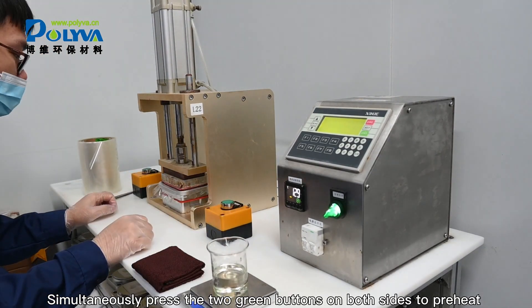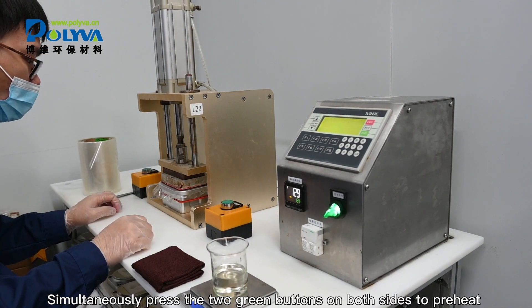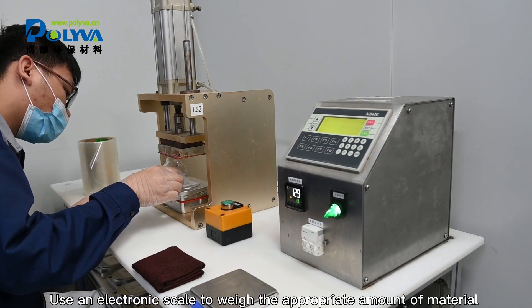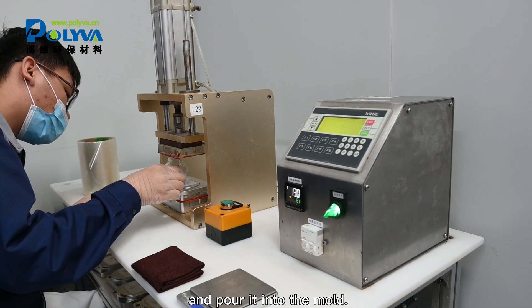Simultaneously press the two green buttons on both sides to preheat and vacuum the machine. Use an electronic scale to weigh the appropriate amount of material and pour it into the mold.